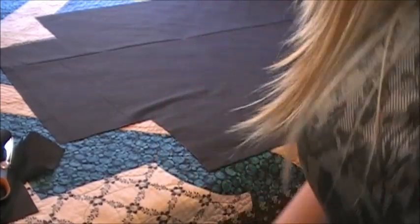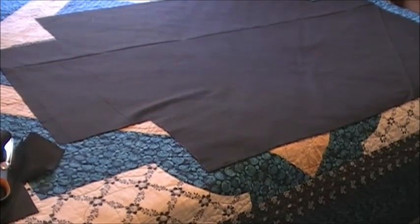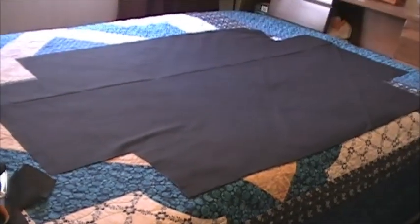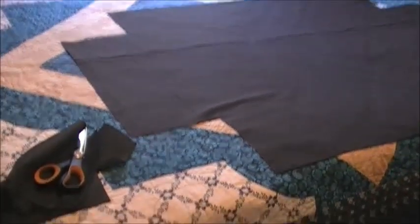I'm fumbling — I'm in my bedroom so this is really hard to get this so you can see. It's all cut out; I've got my four corners cut out. Now I'm going to go and sew them.